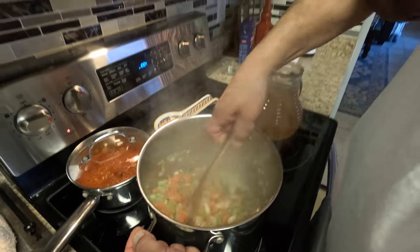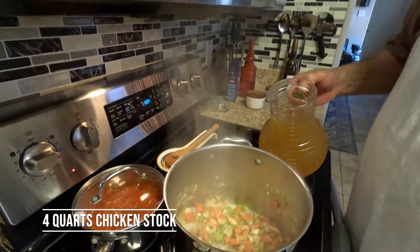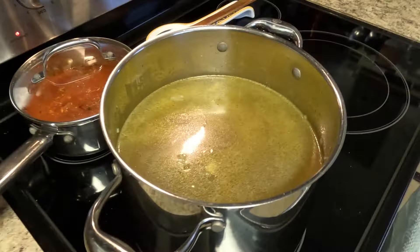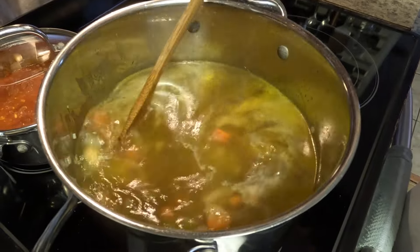You don't want to brown the vegetables — just cook them until they're clear. Now we're going to add our chicken stock. We've got about four quarts of chicken stock. We're going to let that come to a boil.